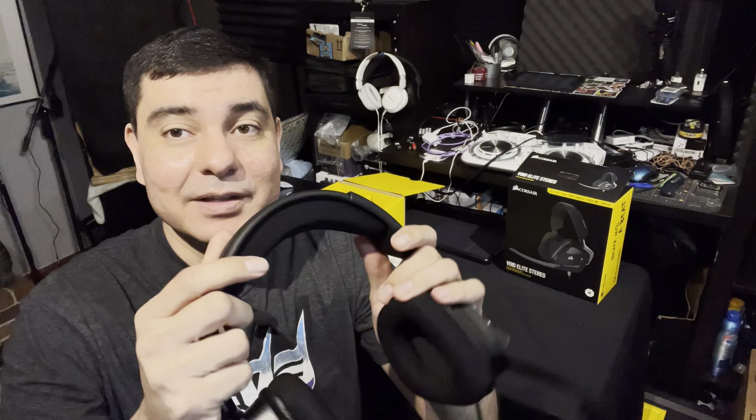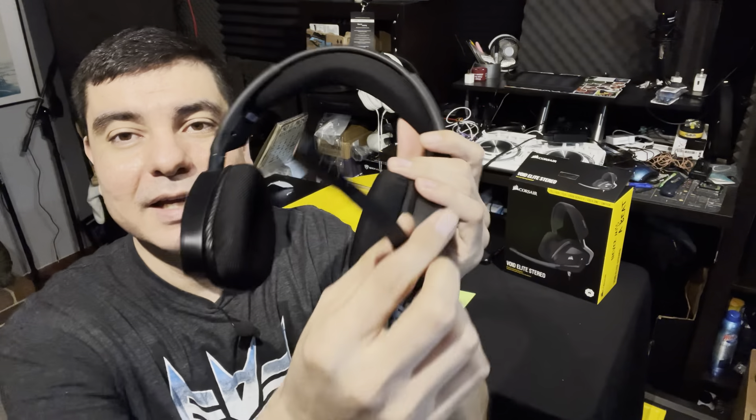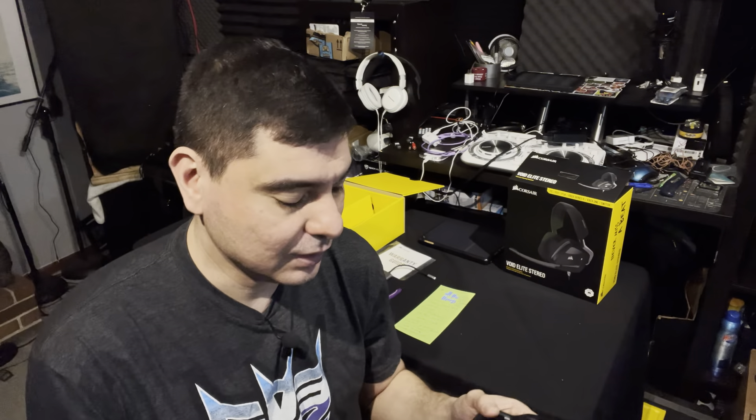I will leave a link in the description for these particular ones at Walmart for $59, and I'll also try to find them on Amazon. I will also leave a link for the RGB ones if you guys want the red, blue, green lights — that's up to you. The microphones might be a little bit different between models, but they're very similar headphones overall. The microphone is adjustable and does require a little extra work to position exactly where you want it. It has a standard 3.5 millimeter jack with a 3-pole — two audio channels plus microphone — to work with most devices.